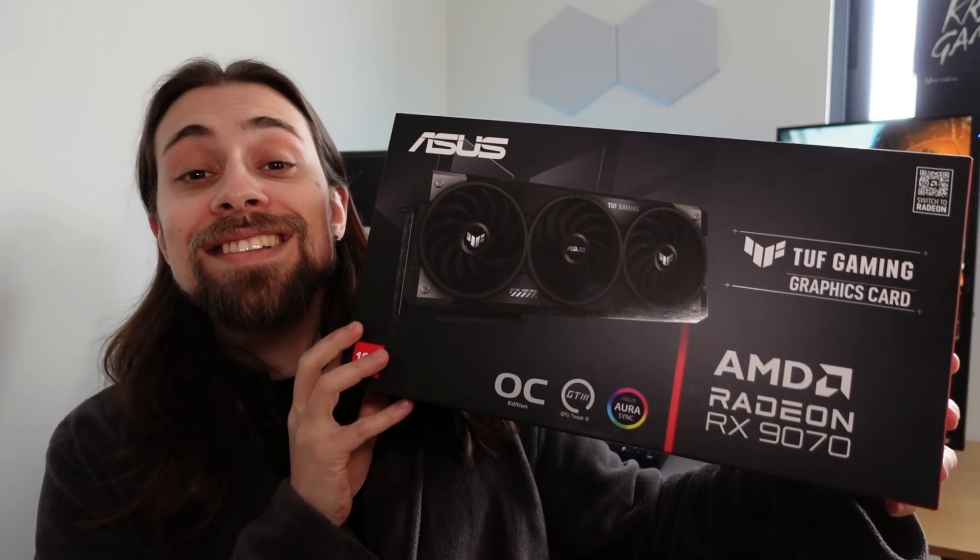Hello guys, Ancient Gameplays, I'm Fabio Pisco, and welcome to my channel. Today I bring you the unboxing of the RX 9070 non-XT. I previously did the unboxing of the Sapphire Pure RX 9070 XT, and now I have the unboxing of the ASUS Tough 9070 non-XT.